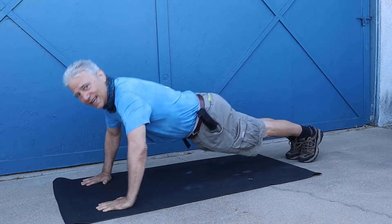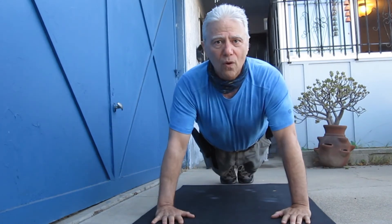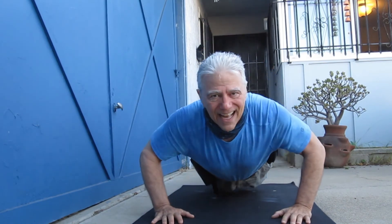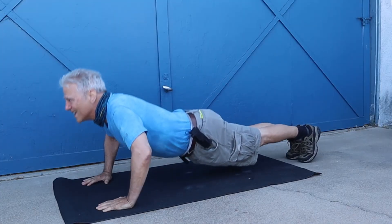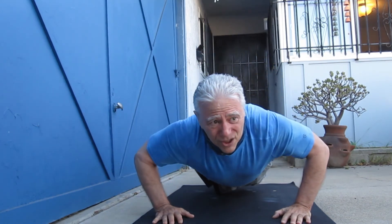This is the up position, the down position. There's one, two, three, four, five, six. And it's a little bit tougher when you're talking during the whole thing, but seven, eight, nine, 10. I'm feeling it now. 11, 12, 13, 14, 15, 16, 17, 18, 19, 20. Uncle Bill's old. 21, 22.